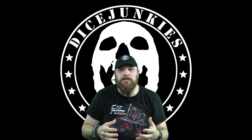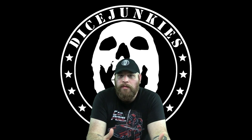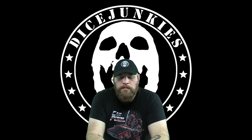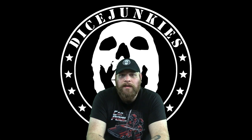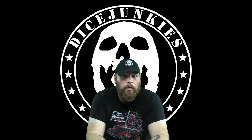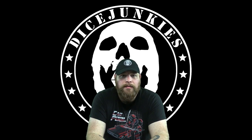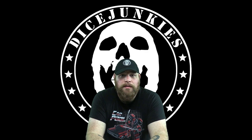Everybody has their figures that they like, and that's the whole point of this video. We're going to be doing more of these — this is the first one. Today we're going to be working with Fallout Wasteland Warfare's figure, the Deathclaw. For anybody that's a fan of Fallout 4, really anything in the Fallout series, you know about the Deathclaw and how horrible it is when you have to go up against it.